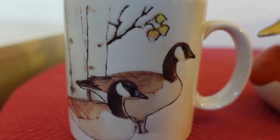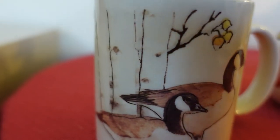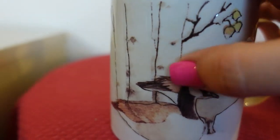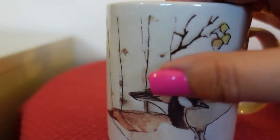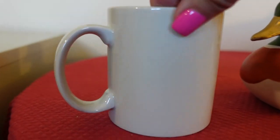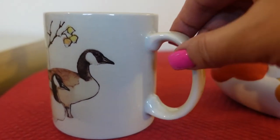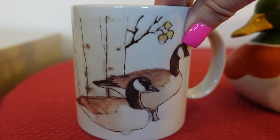It does have the raised glazed geese on there — you can feel it with your finger. You can definitely feel like these branches are cut into the mug, and that is definitely how they made the Otagiri mugs. This one doesn't have the browned handle on it, but it's still Otagiri.